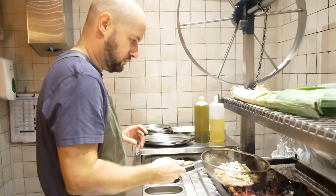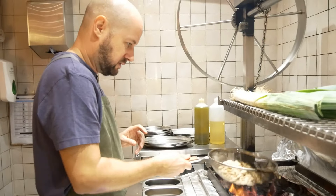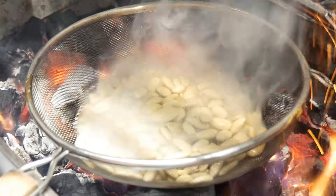First you need to soak the almonds. What we do is take the almonds and char them on the grill just to get a nice smokiness to them. Once they're cool, we put them in water and soak them overnight. This softens them and we can then blend them into an almond ricotta.